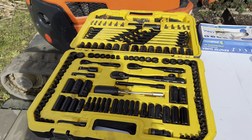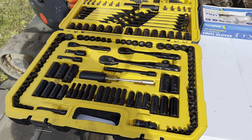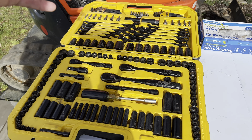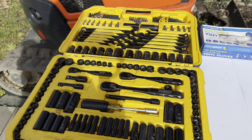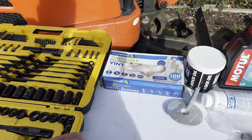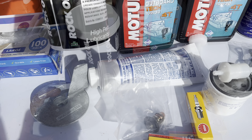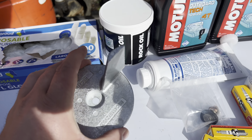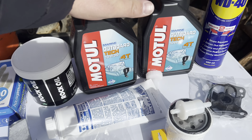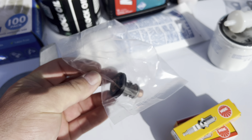The first thing you're going to need is some tools. I've got a socket set here — this is a DeWalt socket set, it's got lots of various spanners, sockets, screwdriver bits, allen keys, everything you might need in there. Then we're going to need some gloves to protect your hands. We've got some Rock Oil, we've got a new anode to go on the bottom.